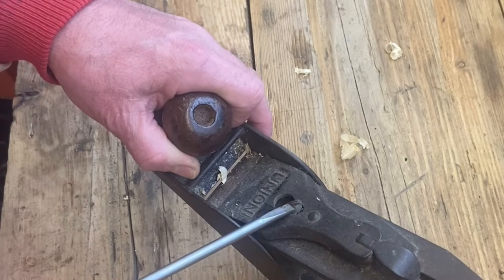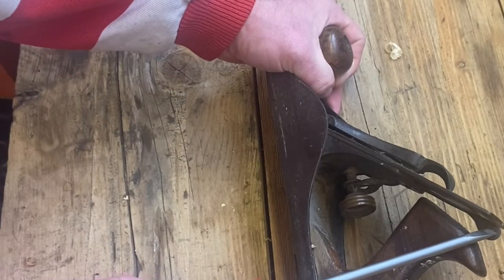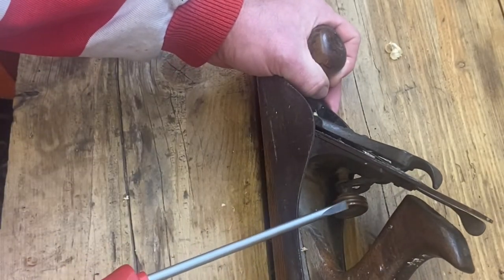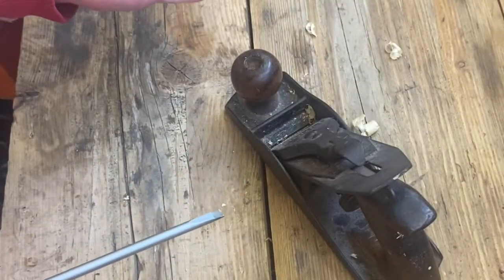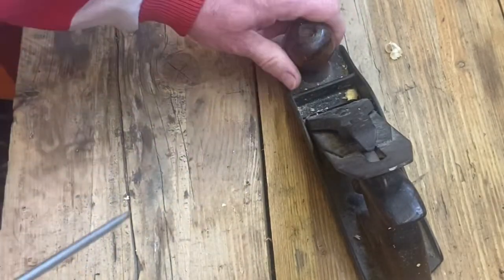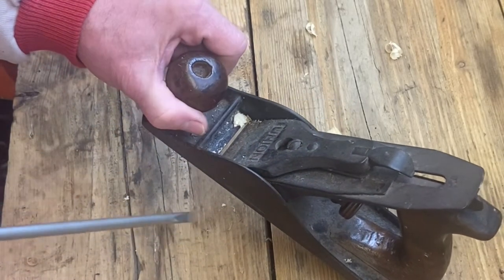Then you've got the iron, which is actually just a blade. It's held in by a screw. This little lever here is called the lateral adjustment lever — it moves the blade left to right. And this one is called the depth adjustment lever, which moves the blade up and down. This bit down here is called the mouth.